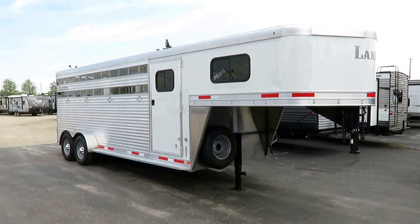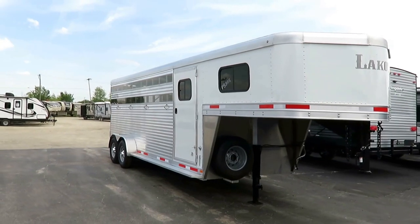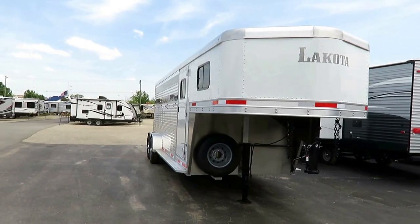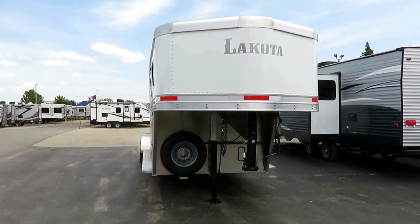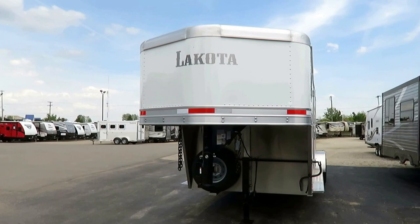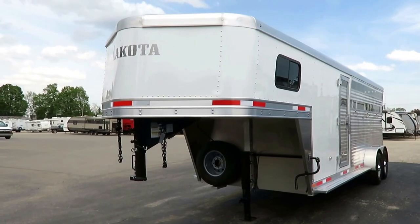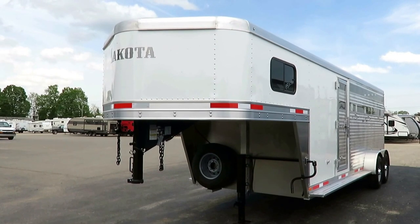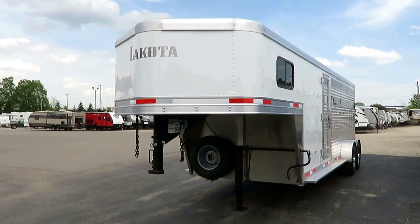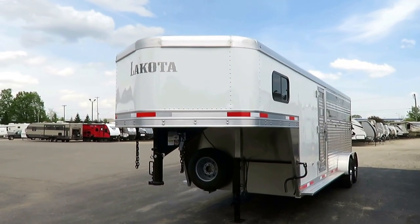A new Lakota all-aluminum stock combo just landed here at Hale Horse Trailers of Coldwater, Michigan. This is primarily set up for horse use. However, if at your farm you sometimes need to move some cattle and sometimes move some horses around, and you need an all-the-time trailer without the budget or space for multiple trailers, this is your Swiss Army knife of a trailer. All-aluminum is going to last a long time.